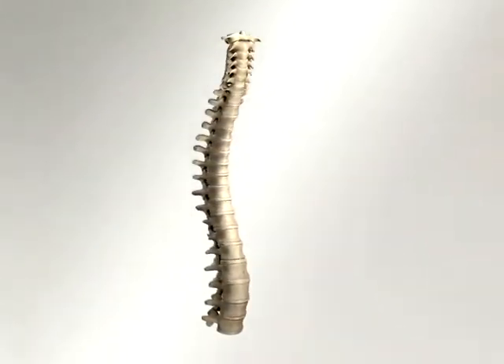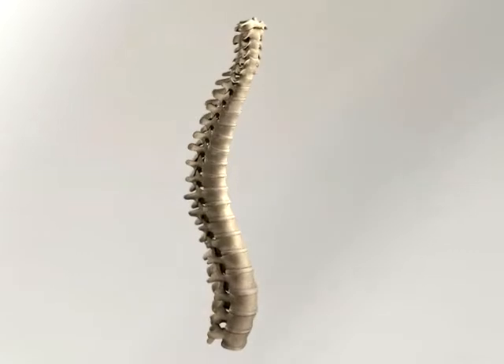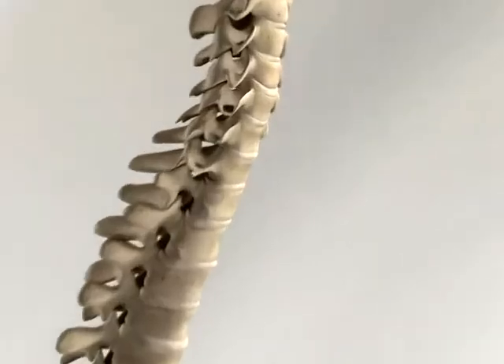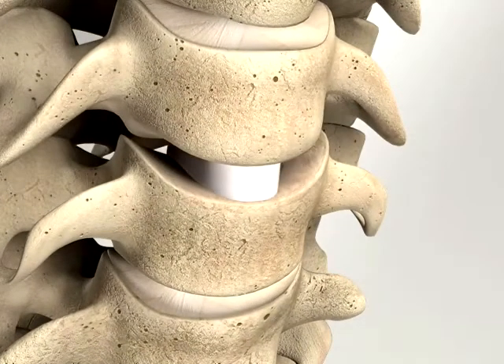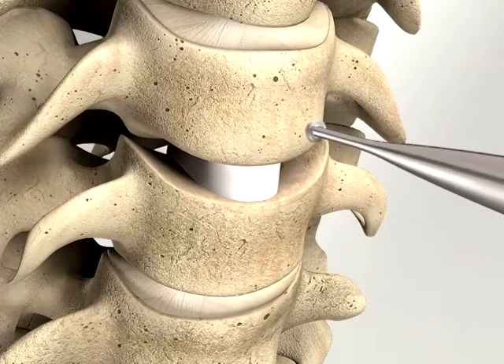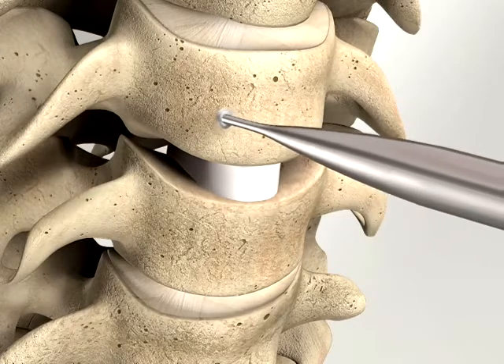Removal of all disc material back to the posterior annulus is completed, and a block bone graft is inserted into the intervertebral space. Thorough decortication of the anterior aspect of the vertebral bodies with either a burr or rongeur prepares a smooth, even surface for the placement of the Inion S1 plate.